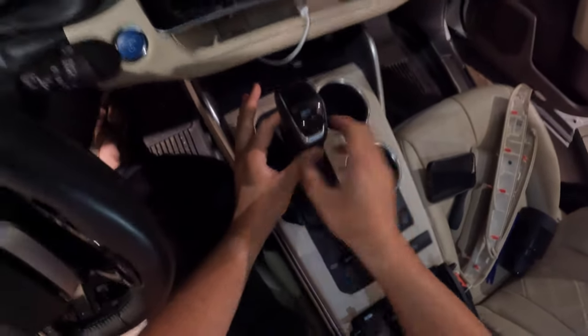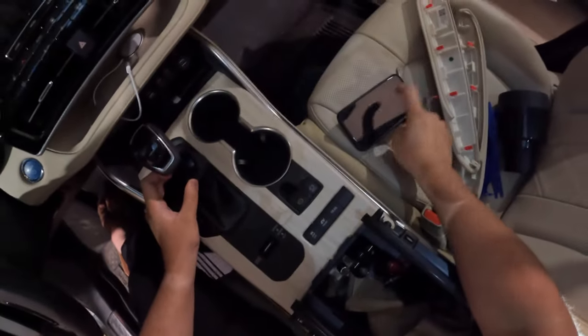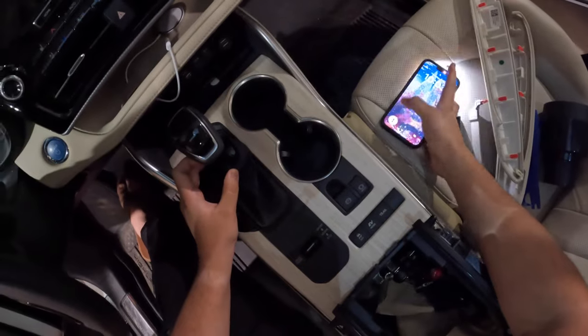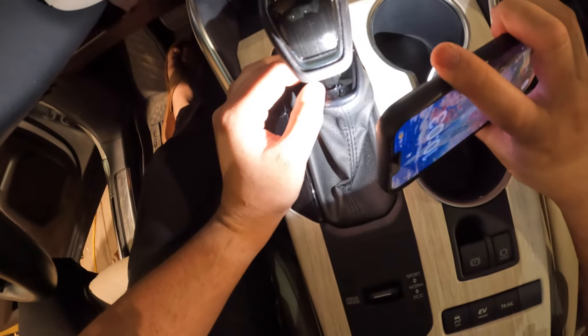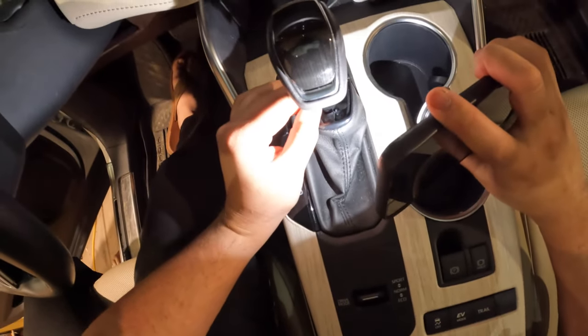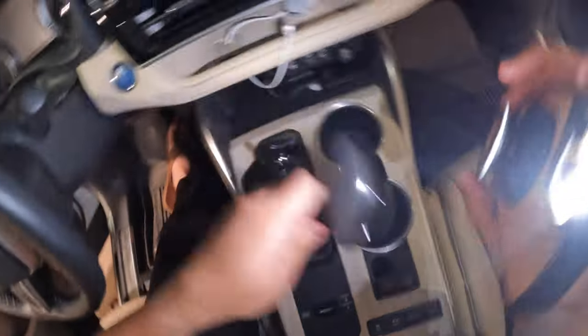Next, let's go ahead and take the shifter off. Pull down — it comes down. We're going to pull this head off. If we look very closely, we can see that there is kind of a metal pin. Pull to the left and lift up, and the shifter knob comes off.